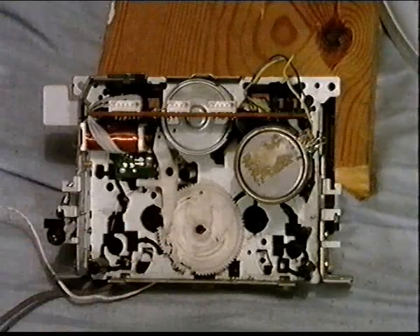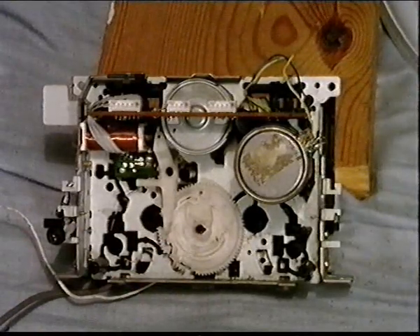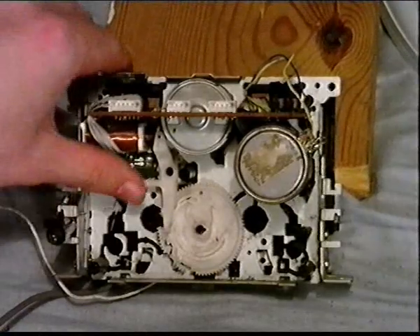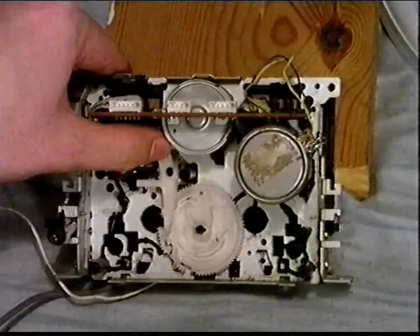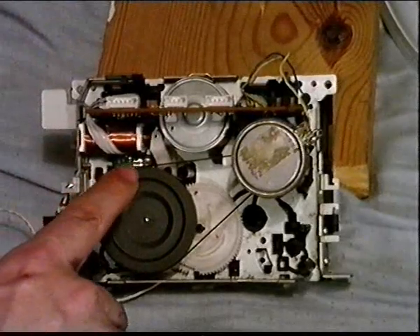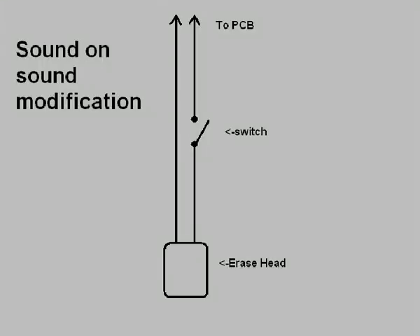The cam gear is not toothed all the way around — that's so it can stop when it reaches the different functions. There's also a lock that holds the gear in place when it mustn't be turned, and when the gear needs to turn again the lock is released and the little spring under the gear turns it just slightly so the teeth can make contact with the gear on the capstan flywheel and turn it to select a different function.